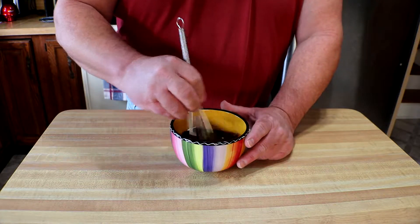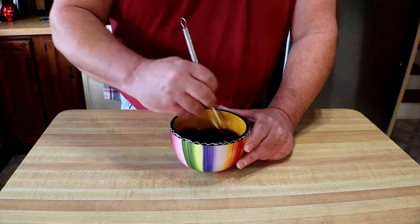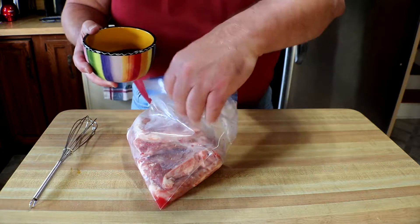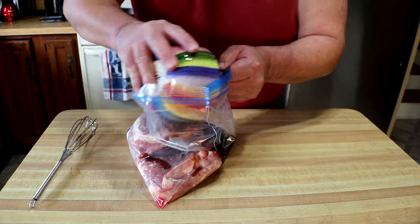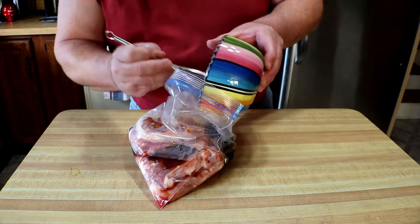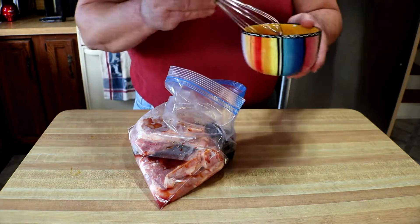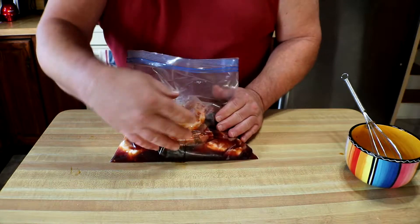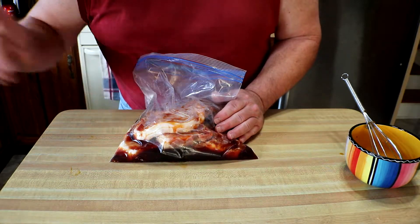We're just going to give this a good whisk. Let's get this in here and make it all happy. We'll get this all blended together, put it in the fridge for about two to three hours, and next time I see you we'll be out at the grill.